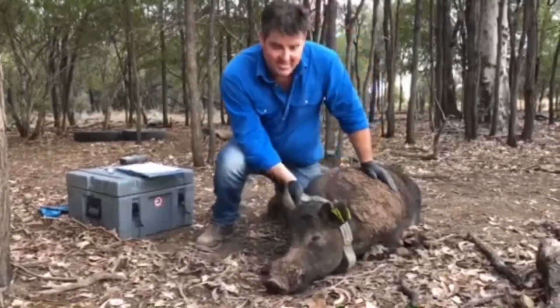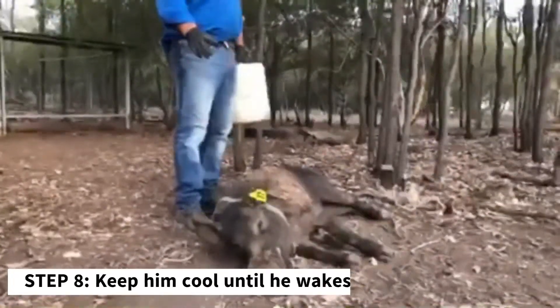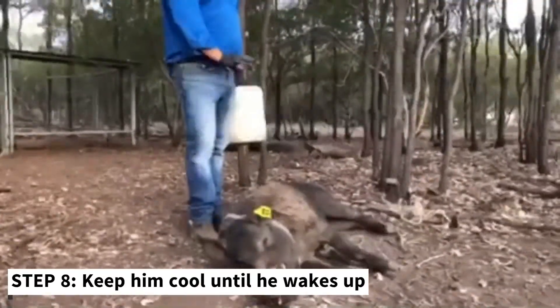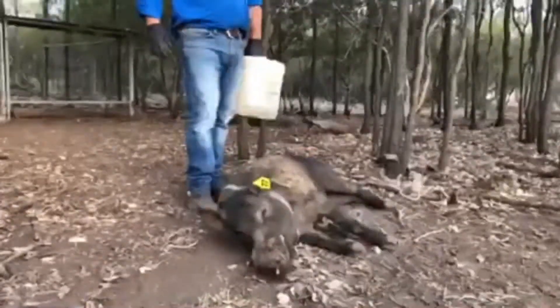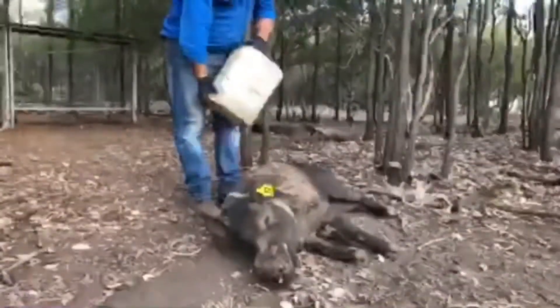Looks pretty good to me. We've got the collar on, ear tags in, got the DNA, processed everything we need to about this pig. What we need to do now is just keep him cool until he wakes up, so we'll just wet him down and keep him right.